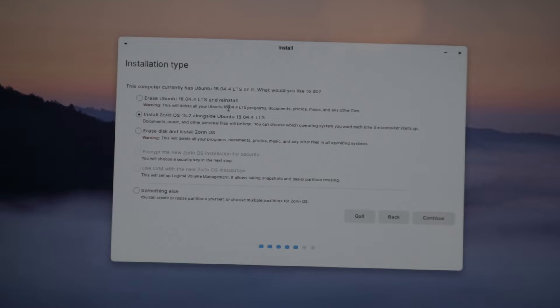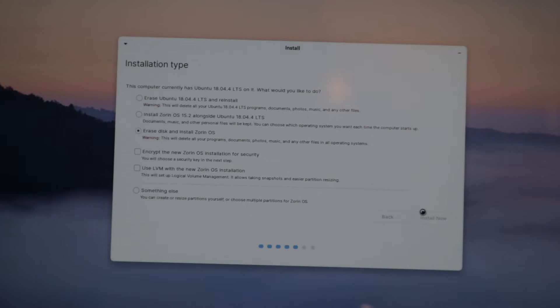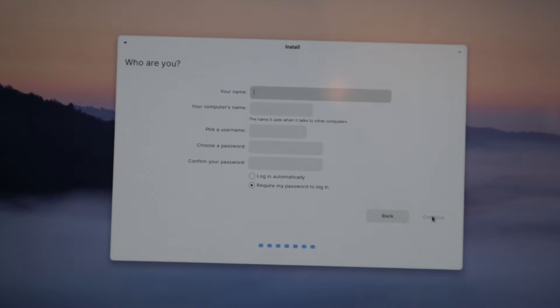Because we have Ubuntu on the system, we're going to select 'Erase disk and install Zorin OS' — we don't want to run Zorin OS alongside Ubuntu. This is the option for a clean install. Make sure to back up your content before doing this, as it will delete all your programs, documents, photos, music, and other files. Press Install Now and continue — we know the risks. We set the location to Stockholm, the name to Humen Zorin, the username to humanzorin, and selected 'Log in automatically' to avoid entering a password each time.